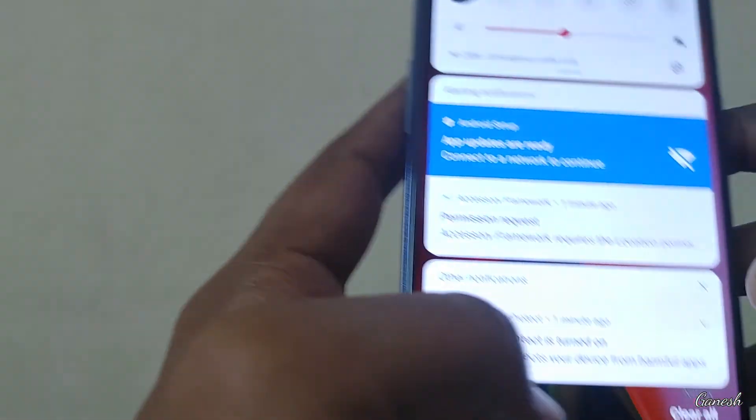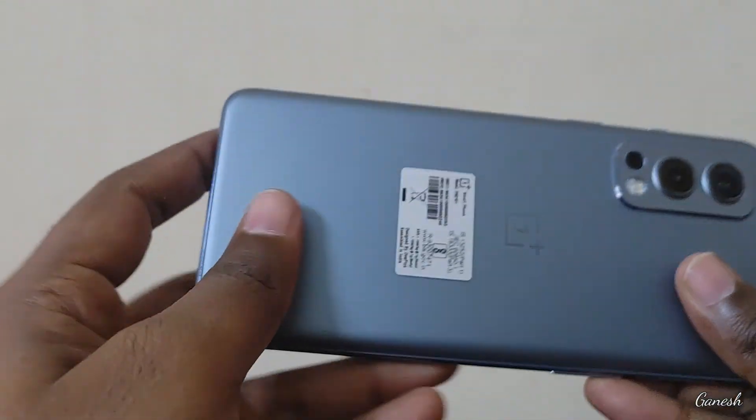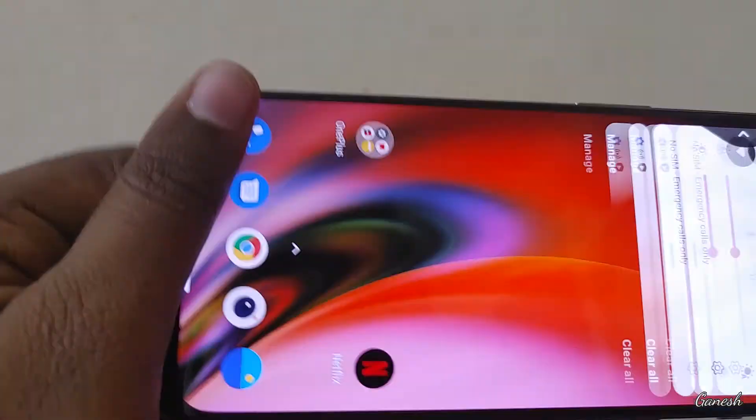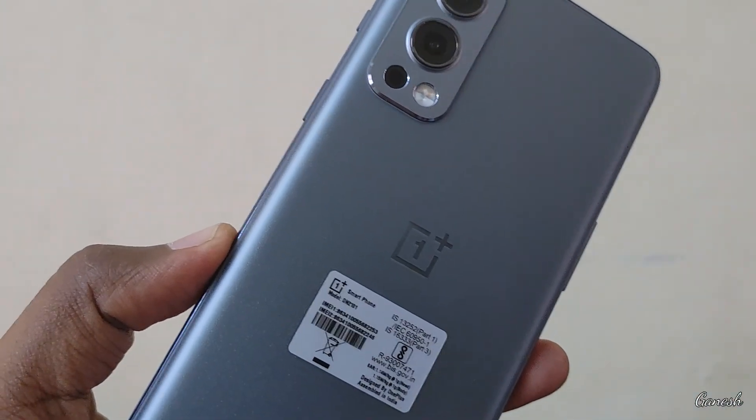So guys, this is the end of the OnePlus Nord unboxing. Subscribe to Telugu Tech 2.0. Thank you!